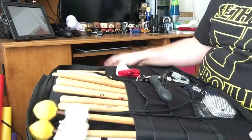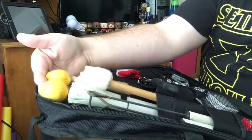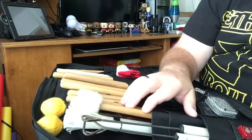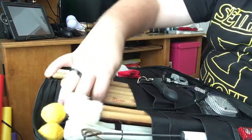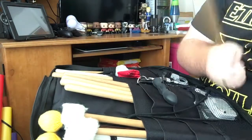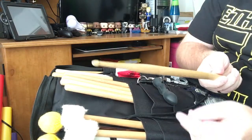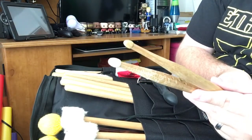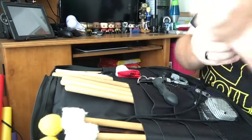I've actually set up the stick bag to have more specialty type brushes — mallets, some rutes, brushes, and timpani mallets that I'll sometimes use on floor toms for timpani type sounds. I also have some lighter range sticks, like the Vic Firth AJ6 — it's a very light jazz stick. It's a very, very light touch stick with a very, very long taper and a very short shoulder.